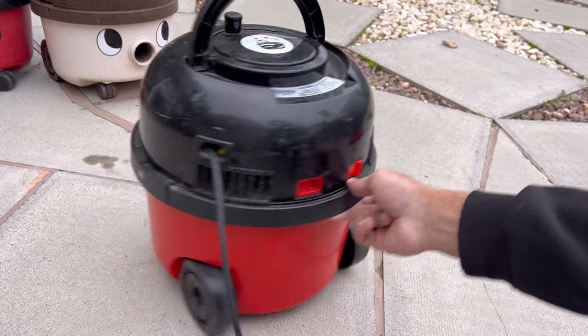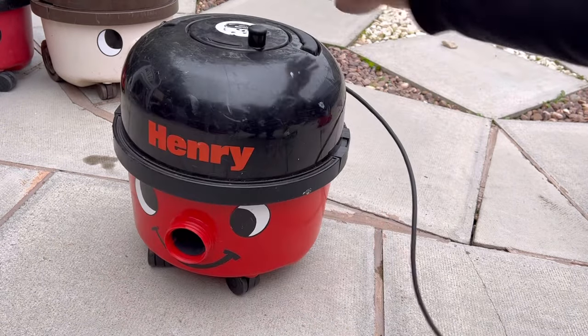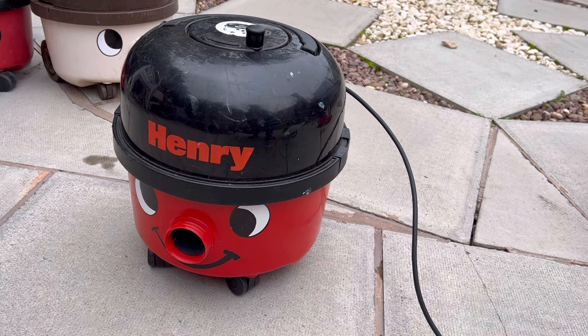Let's plug it in now and show you what it sounds like. It sounds perfectly fine — well, to me it does anyway. In case any pneumatic experts say it sounds rough, it is what it is.